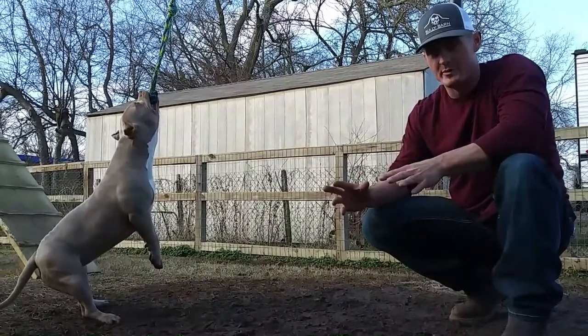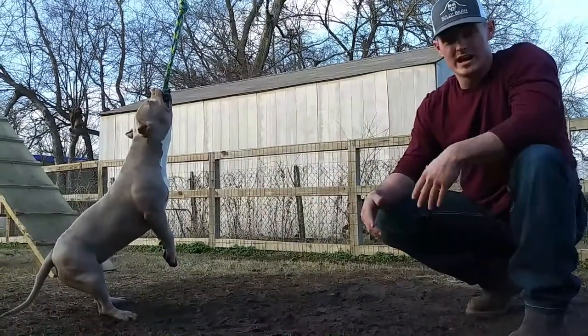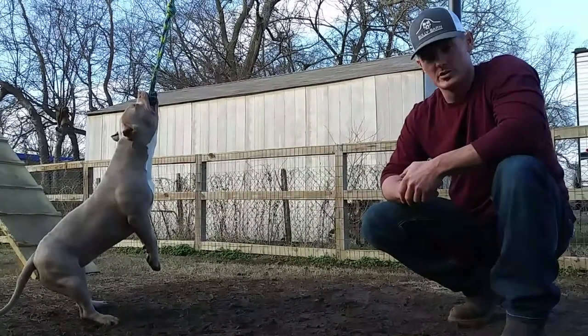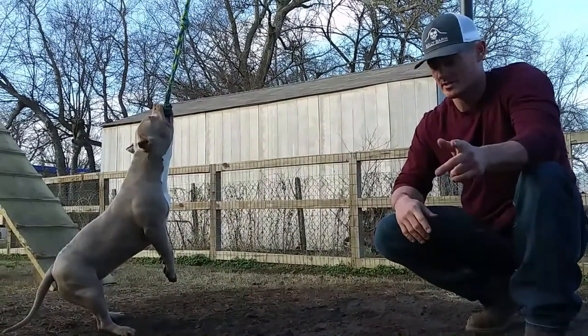We're going to tell you how we did it, what we usually do, and what works for us. You guys can do it yourself. Send us some pictures of before and after of your dog. We're Bully.Barn on Instagram.